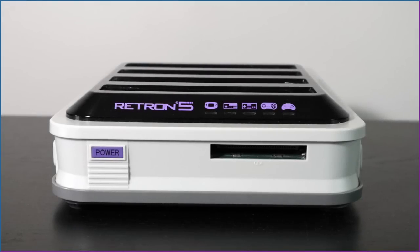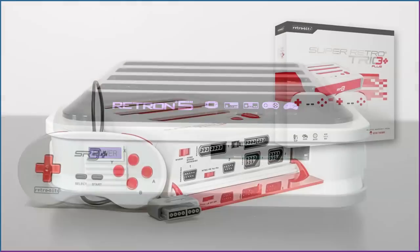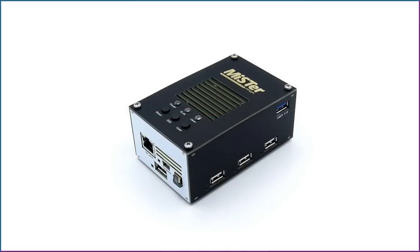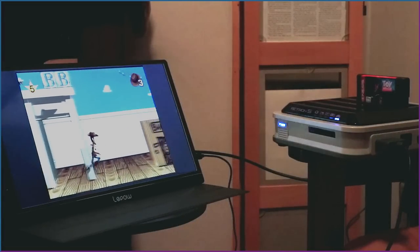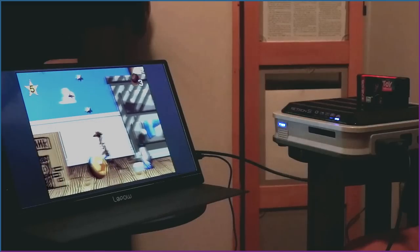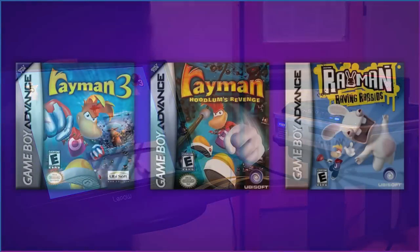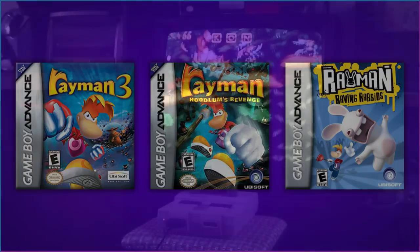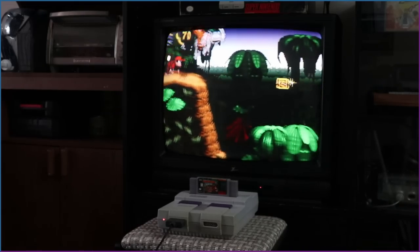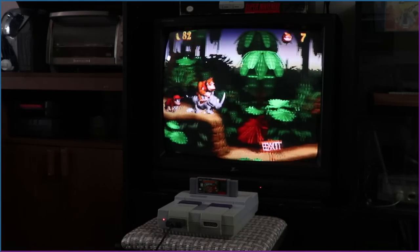So, do I recommend getting a Retron 5? If you're not a die-hard retro gamer, sure — this is a comfy way to play old cartridges with the right controller, though there are some alternatives to consider. I went from thinking this thing was just okay to pretty awesome after installing the custom firmware. Stay tuned for the next video, where I'll be using the Retron 5 for a second run of Rayman's Game Boy Advance games. Thanks for watching — if you'd like to hear more, consider subscribing.